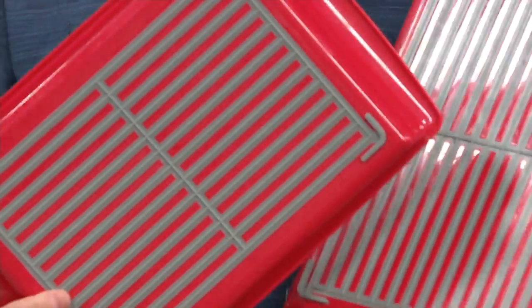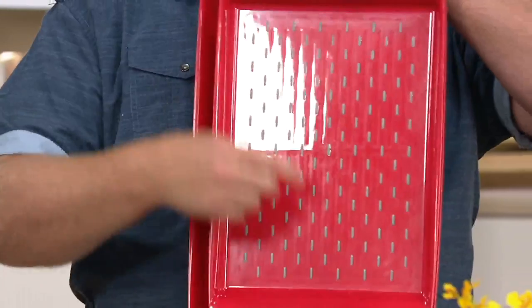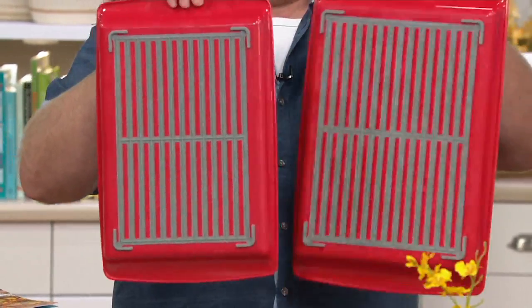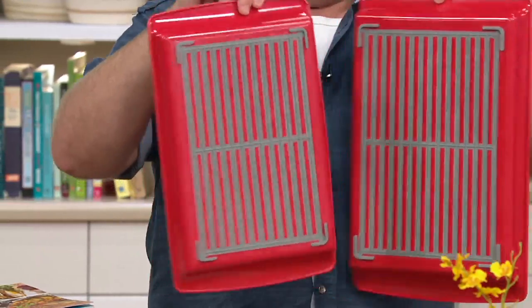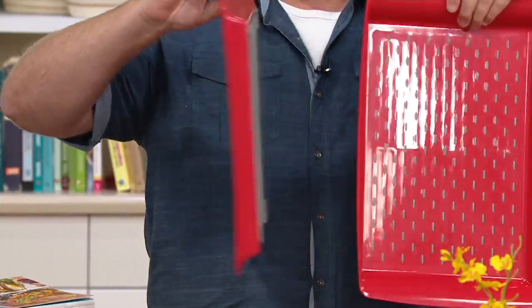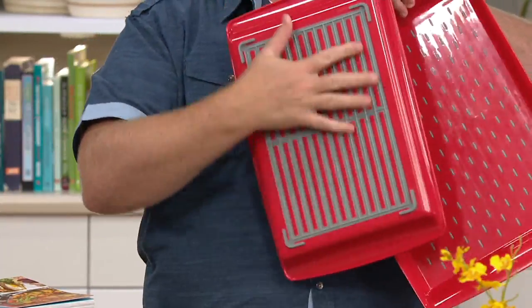You get not one, you get two, and they're not the same size — one is large and one is slightly smaller. The whole concept behind this is that actual holes were put into the piece, and then a grid of silicone is actually injected in there. That grid forms all of these buttons on the other side, so it's one piece.